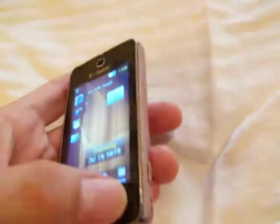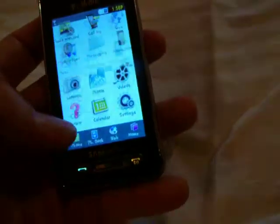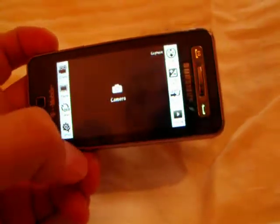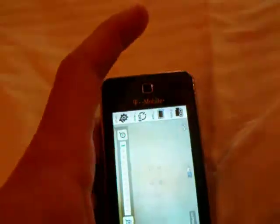Everything works on it — the camera, the video. You shouldn't ever have a problem with this. You can come right in here into camera mode, video mode, and it's a one-touch operation on this thing. It's actually really cool.